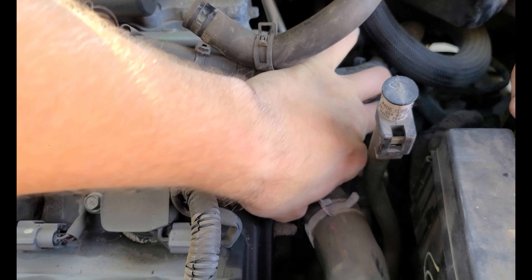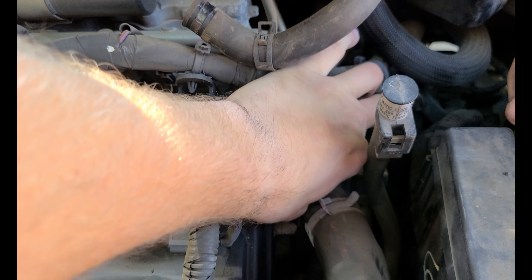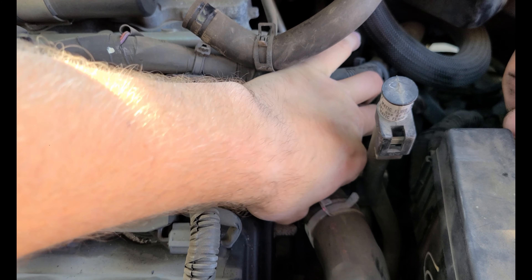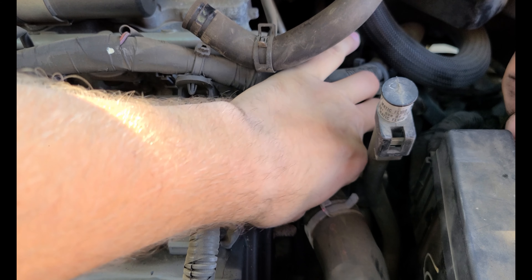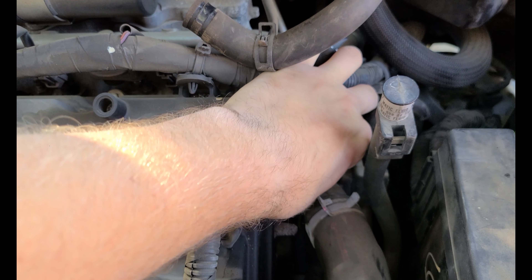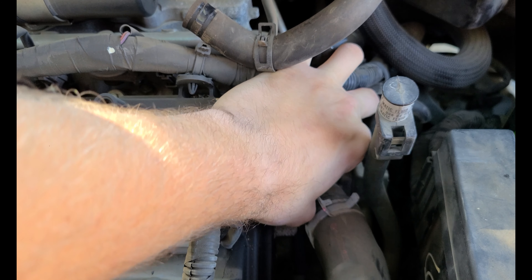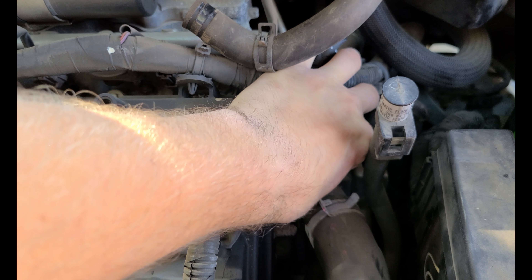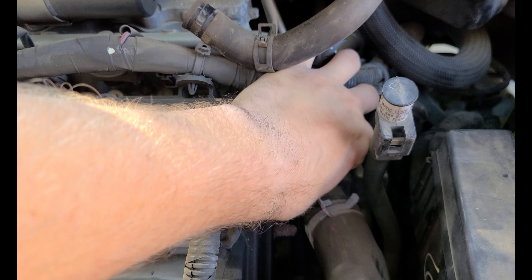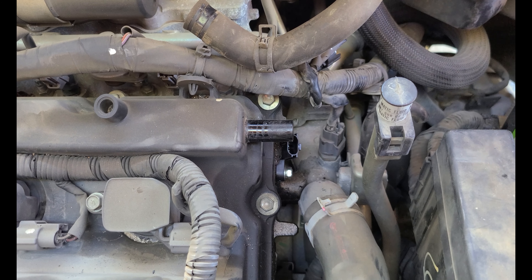This front one is usually going to cause the check engine light. For some reason the rear one really doesn't seem to go bad — I don't know what the deal is, maybe they're just made a little bit different. It's a good thing to look inside the connector and see if you see any oil. If you do, make sure you clean out the wiring harness side connector with some carb cleaner or electrical contact cleaner before you put everything back together.